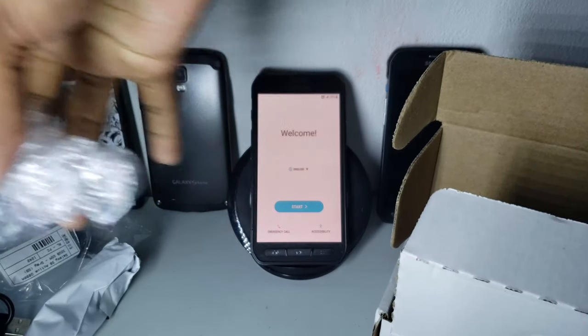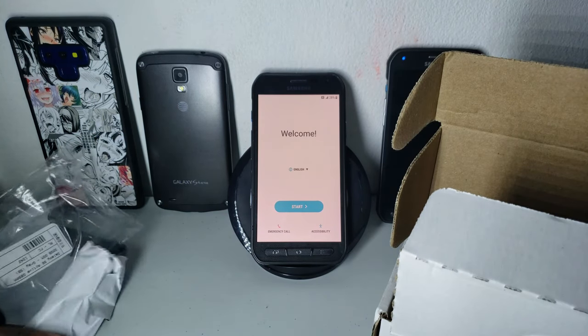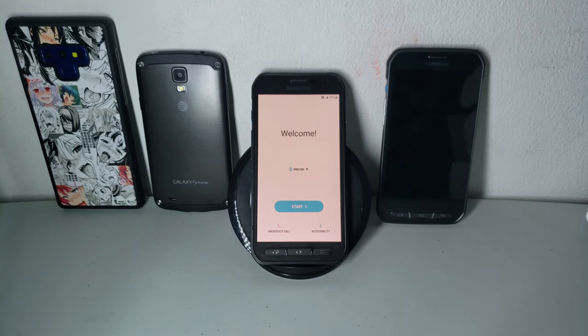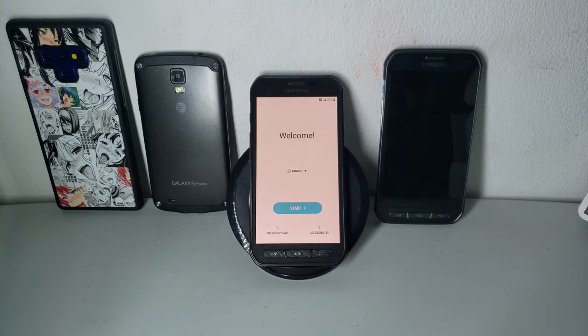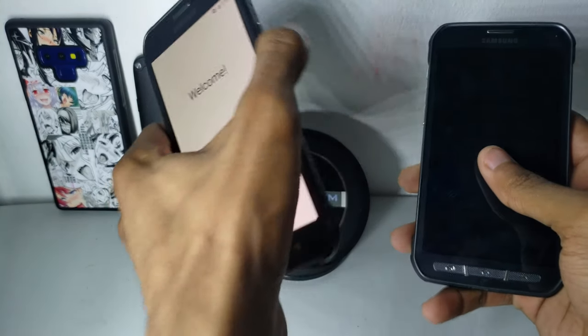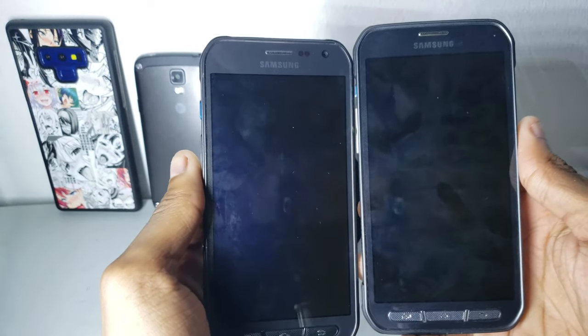I'm going to move all that away and show a little bit of the setup. I have to put some credentials and stuff. So here's the S6 Active — you can tell it apart from the S5 Active by the design.